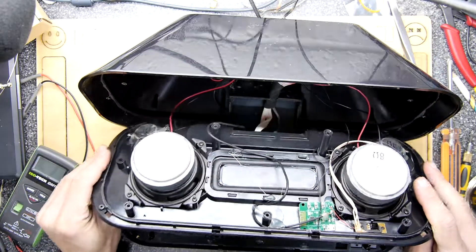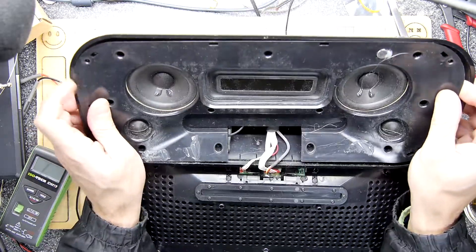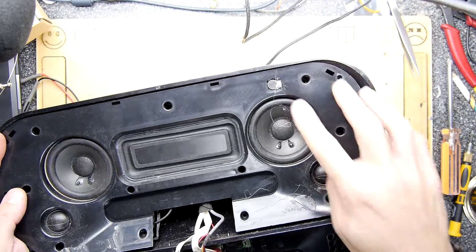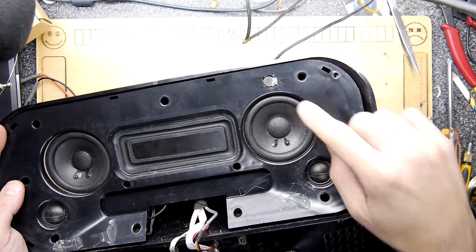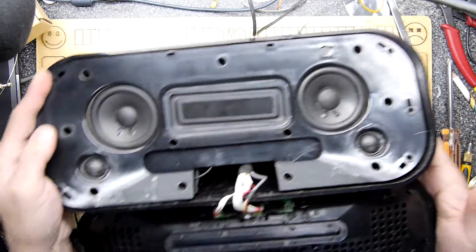All I need to do now is pop everything back together and we're done. Look at that — the microphone is poking through where the infrared hole is, which is quite nice. If you still have the remote control, you'd have to relocate the IR receiver elsewhere. As far as I'm concerned, no remote doesn't matter — I'll bolt it all back together.